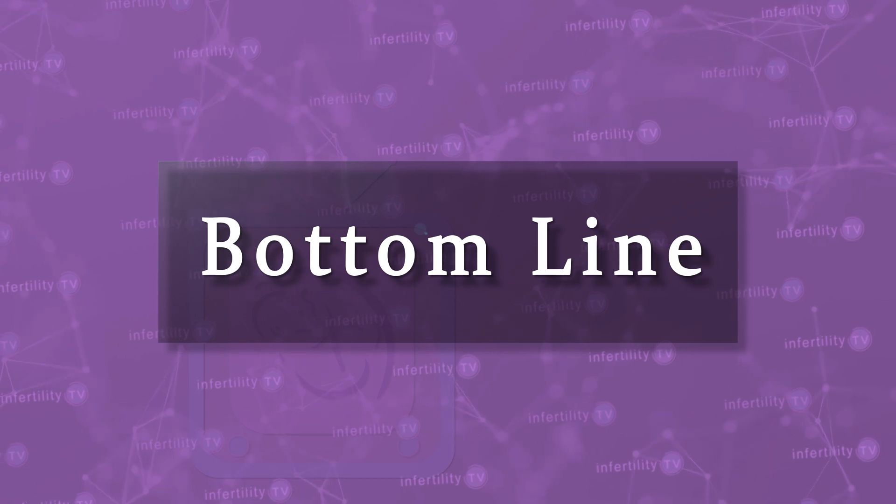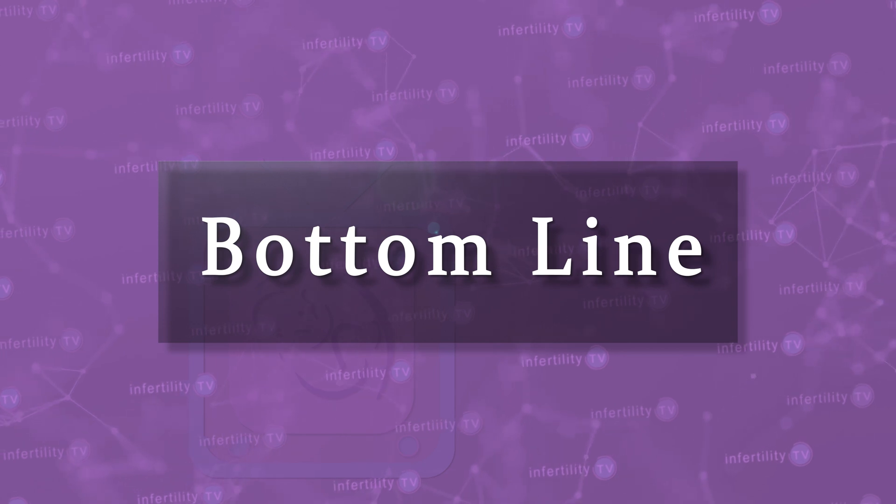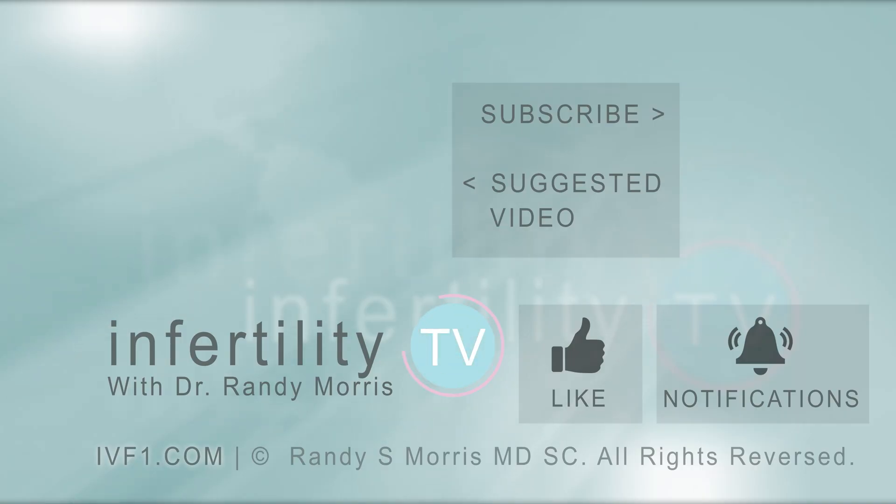Our InfertilityTV bottom line is this: assisted hatching is a common technique used by IVF programs all over the world. At this point, however, there is no clear high quality evidence that it is helpful, and if it is helpful, under what circumstances and with what techniques remains unclear. It is possible we may never know for sure. Until then, IVF patients and their doctors will have to make these decisions with the evidence that we have. InfertilityTV is your most trusted source for accurate information on infertility and miscarriage.